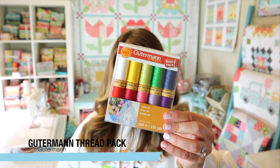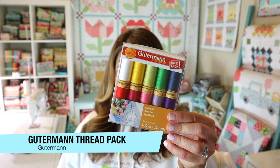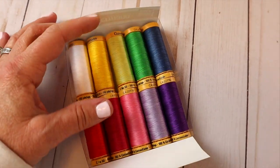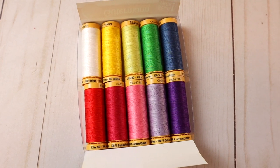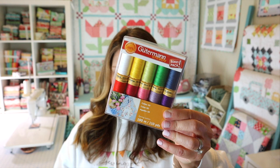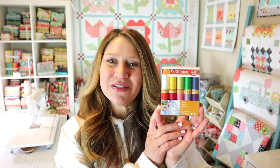The next thing in our box is this Gutterman thread. This is a 10-spool thread pack, so you get 10 different colors, each 100 meters long. This is their spring colorway and it's a high quality mercerized cotton, perfect for patchwork and quilting. You can also use it for hand stitching, buttons, and ornamental or decorative stitching. This pack retails for $19. It's a great way for newer quilters to get a variety of colors without spending a ton of money, and also great for binding and hand stitching.